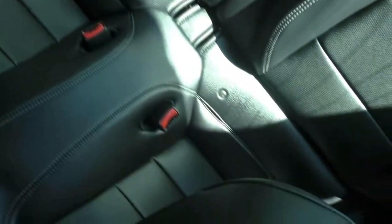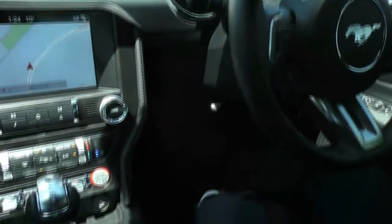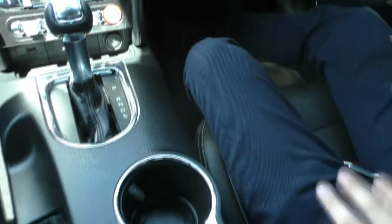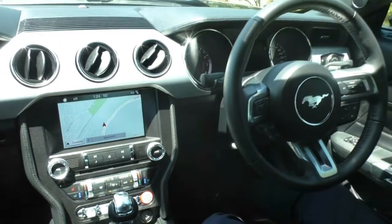I'll just get the cameraman to pan around the interior and show you the quality of this Mustang. Being a 2016 with only 6,000 kilometres on it, you wouldn't expect the interior to be any different than the outside — it presents in very, very good condition. The leather, the carpets, even the trims and the plastics are still in very, very good condition. We'll jump outside and wrap up the video.